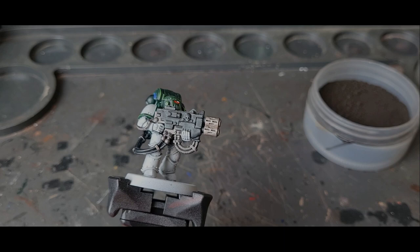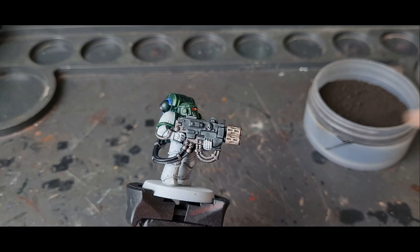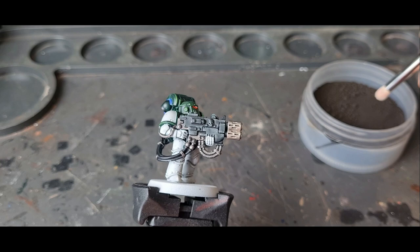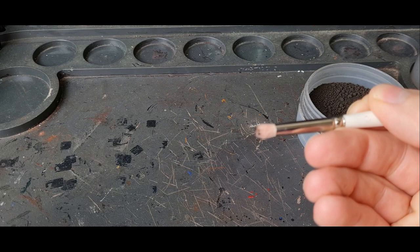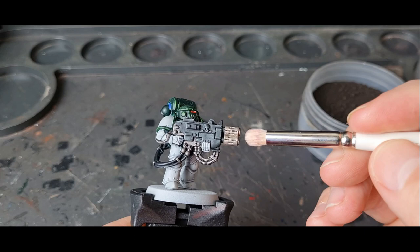This third way is a different technique altogether — I'm going to be using weathering powder. The model is painted in Canoptek Alloy with a Nuln Oil wash, same as usual. I'm going to be using a small dry brush and a little pot of weathering powders. I just need a tiny bit — a few little powders on the end. What this is going to do is work the powder into the edges, just the ends where the muzzle burn would have happened.